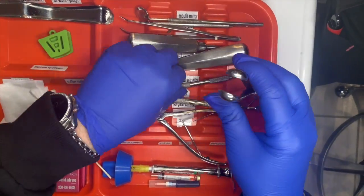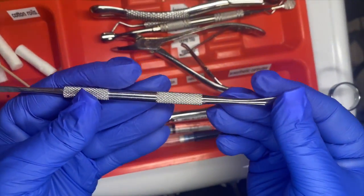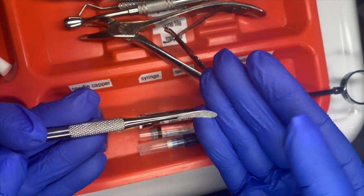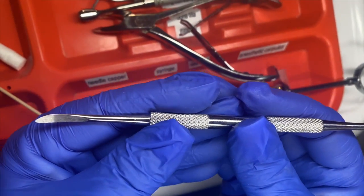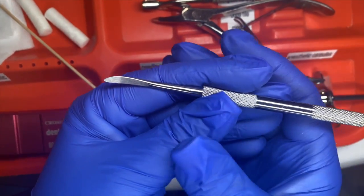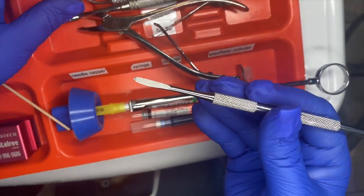We can use the periosteal elevator next. This one is good for retraction — this side can hold back tissue and release and remove the periosteum from the tissue of the tooth. It is the connective tissue around the neck of the tooth and just helps open everything out and get it loose for the doctor.